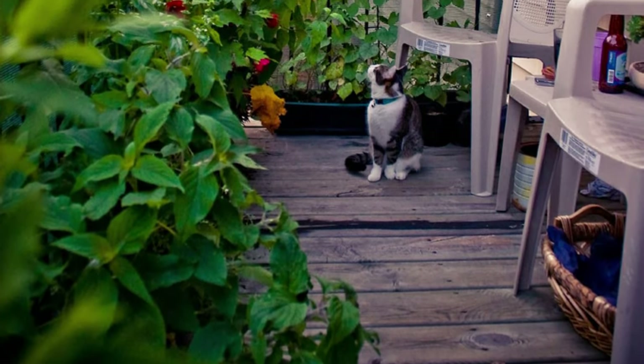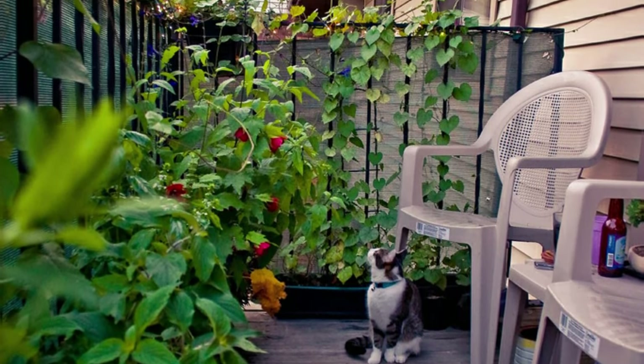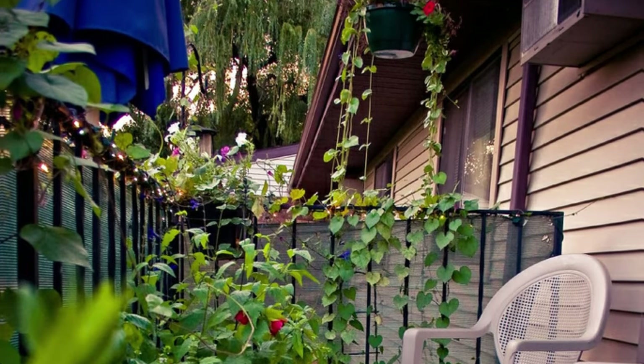If you have a small patio outside your house and you're looking to refurbish it, this patio garden idea is for you.